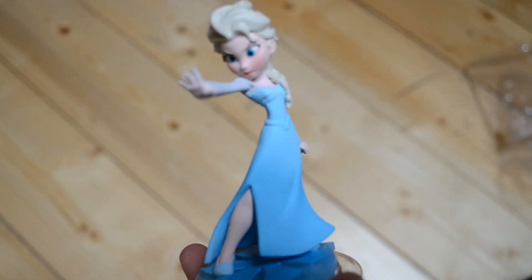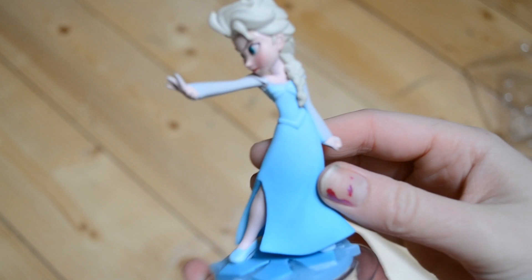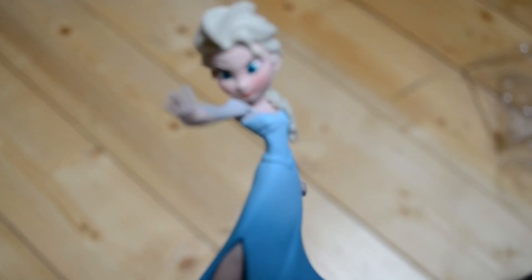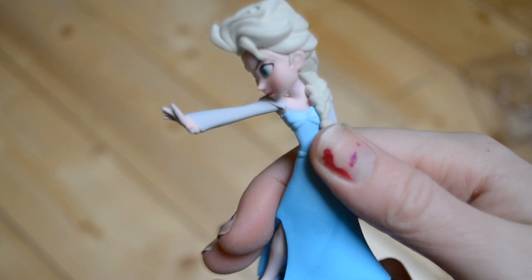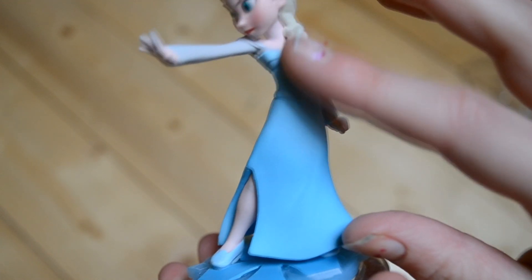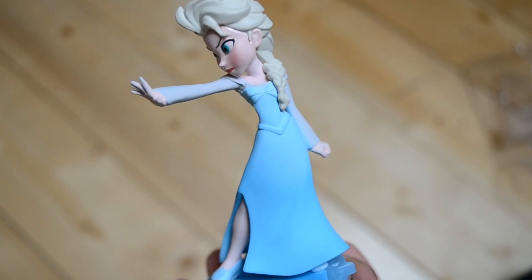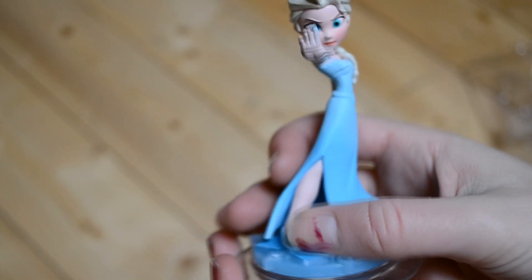Here is Elsa. I kind of like this hand thing she's doing, but she does look kind of mad — you see what I'm saying. She's really pretty. The only thing I have a problem with is her dress. I think her dress is so sparkly and beautiful and really stands out in the movie, whereas here it is just plain blue. I like how she's got a layered look because the dress does have that.